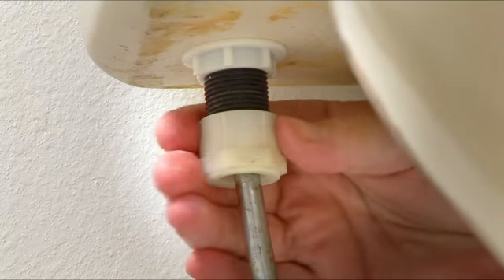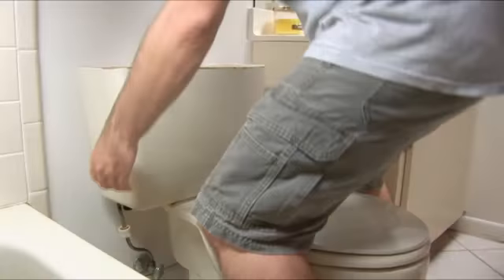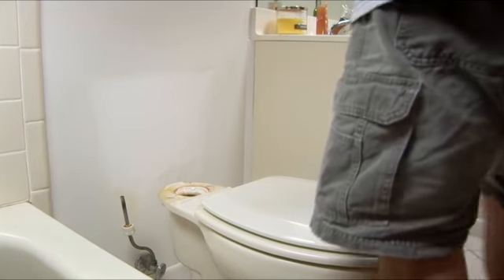Unscrew the water line from the bottom of the toilet tank, then loosen the nuts holding the tank in place. Make sure to keep a hand on the tank so it doesn't fall. To remove the tank, straddle the bowl so you're square to the tank and hold onto the tank and lift it with your legs.